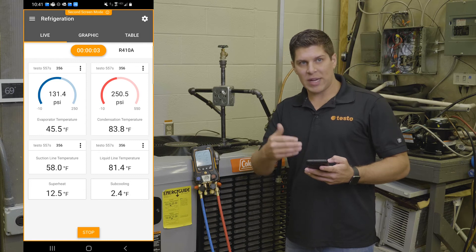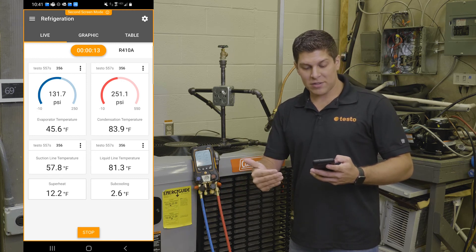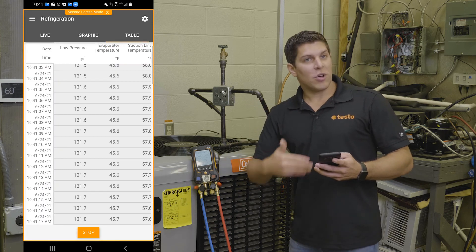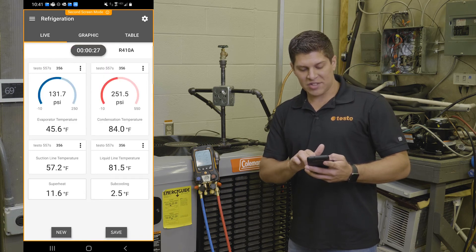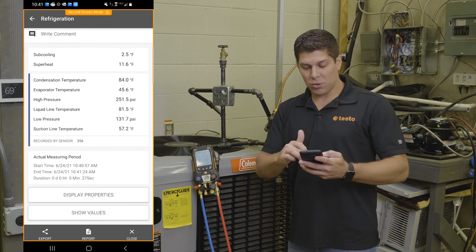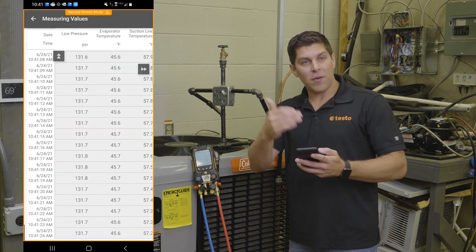I can see all my swings. If I want to adjust things, I have that flexibility to do that with my manifold or any other adjustments I need to make. You've got a nice graphical display that will show all the information. For those that love numbers, you even have a table. Once all this is done, I can go back to my live view, hit stop, and go ahead and save this measurement. This great report gives you an overview, and if you want to display the properties or show the values, this will give you everything that you need.